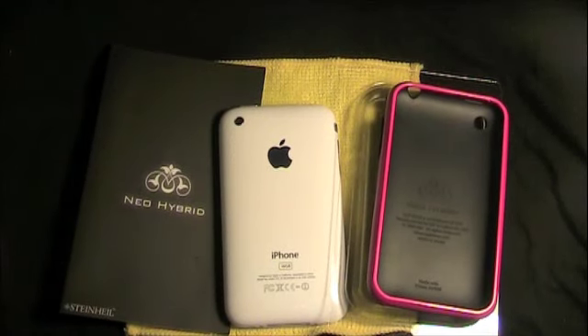Arielle, SuperSonic90, coming at you guys today with a review of the SGP Neo Hybrid. WirelessBridge.com was kind enough to send this to me for review for free. So, this is the SGP Neo Hybrid.